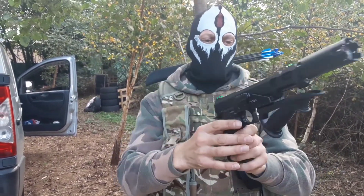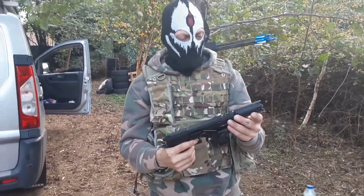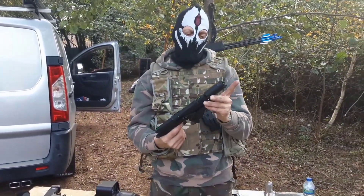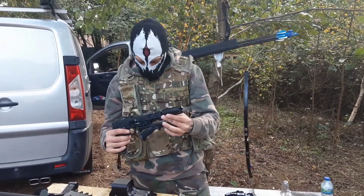Normally I use an Ace-Tech Bifrost Tracer unit on the end of it, but these Ace-Tech Blaster ones are much more reliable and they last a lot longer.